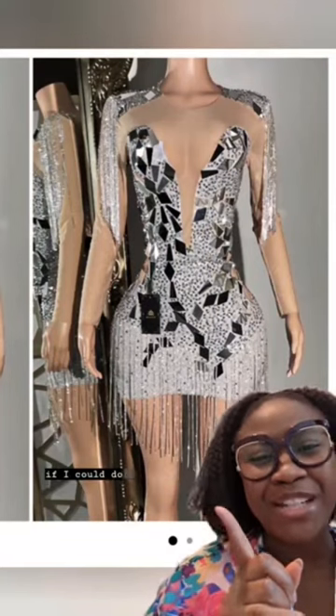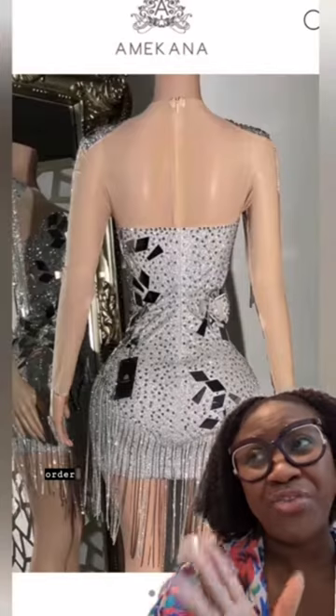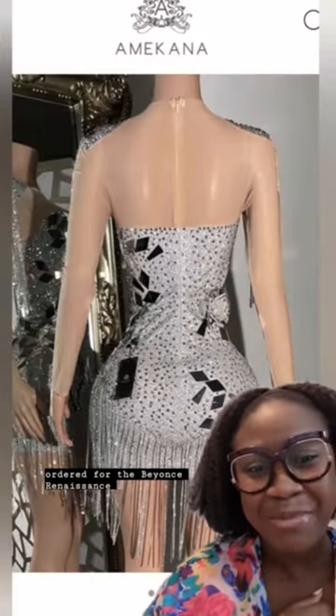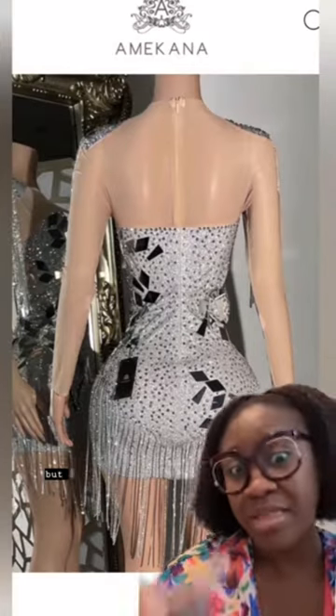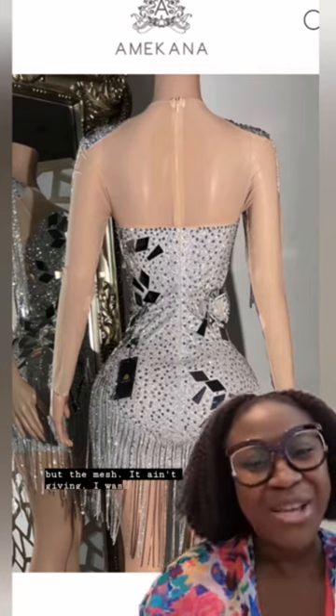A client reached out wondering if I could do alterations on a dress she had ordered for the Beyoncé Renaissance experience. I was like, what's going on? She was like, I love the dress but the mesh, it ain't giving. I was like, okay, come in, let's see what's going on.